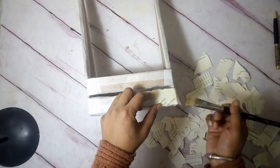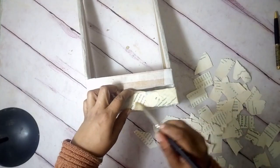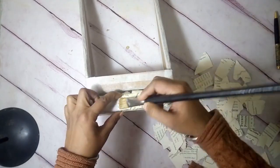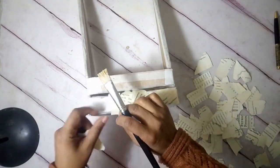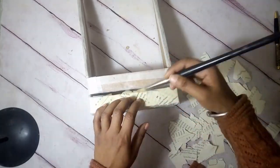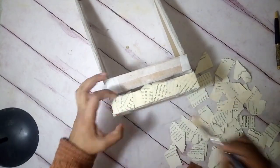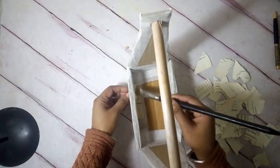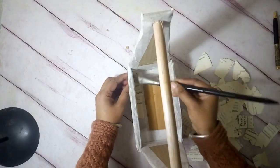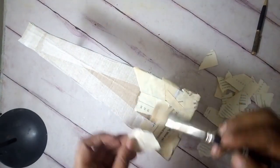Next I took an old book with yellowed text paper, tore some sheets into smaller pieces, and using mod podge or diluted one-to-one part wood glue, I decoupaged these sheets one layer overlapping the other on the caddy. I added a layer of this paper on all surfaces of the caddy — inside, out, all nooks and corners covered. This not only gives a very nice finish but also adds to the caddy's strength.